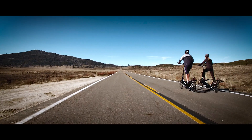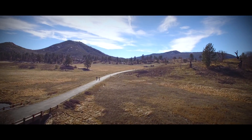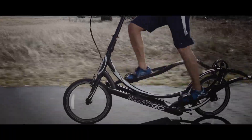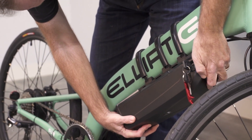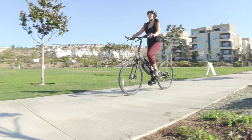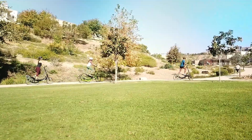Hi, I'm Brian, co-founder of ElliptiGO. We launched the stand-up cycling industry in 2010, and the reason we exist is to create products that deliver the absolute best cardio workout you can get. These are our e-assist conversion kits — they enable you to convert any M, R, or Long Stride elliptical bike into an e-bike.